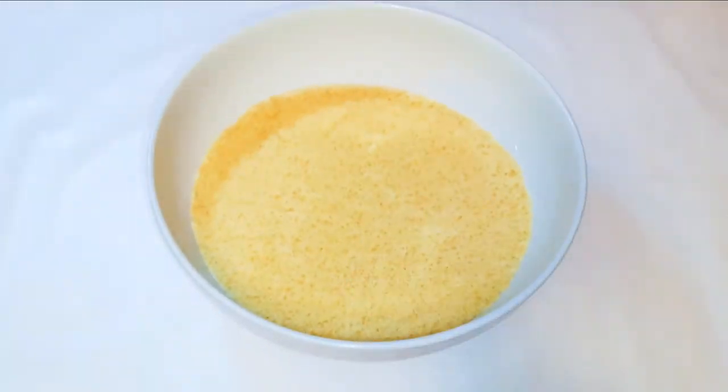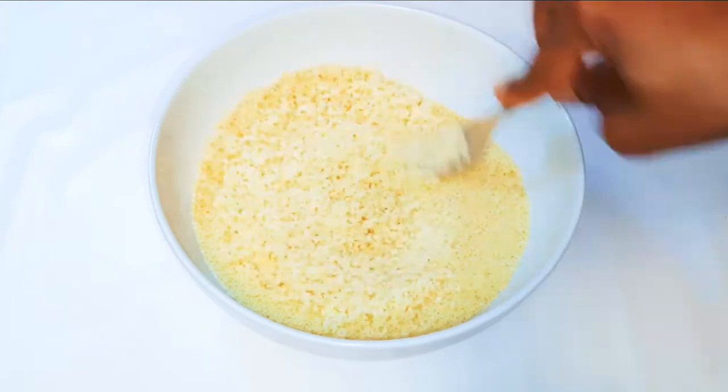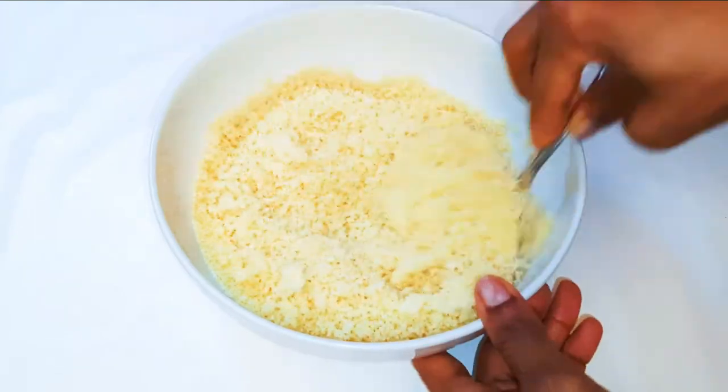Our couscous should be ready by now. With the help of a fork, I'll separate it — I need it to be grainy.